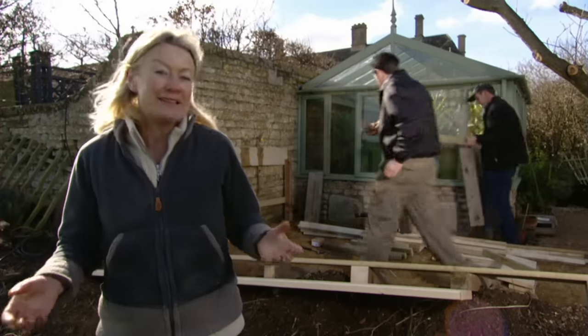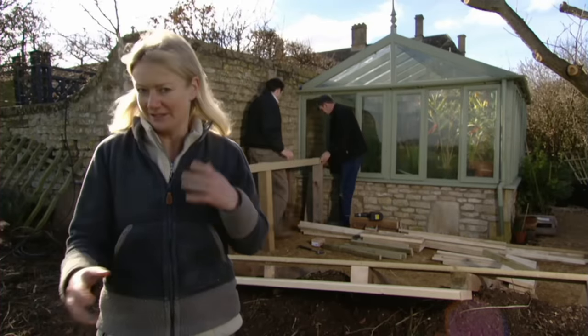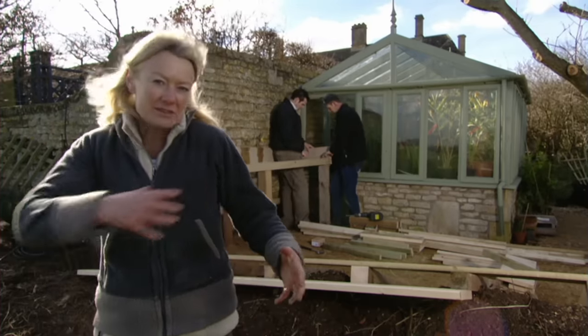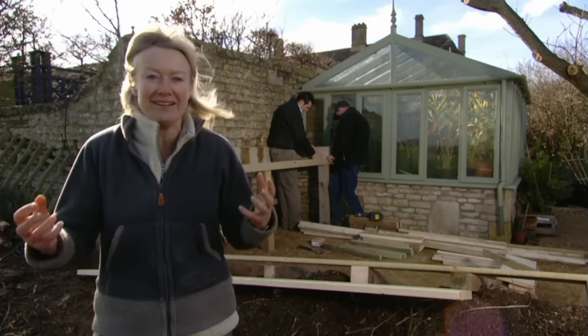Now we've cleaned out that space I'm amazed just how big it is. It was just stuffed full of old clutter that had accumulated over the years, and when it was opened out I thought, wow, I can really put in something decent here. The potting bench will really utilise all that space — it will make sure everything is neat and tidy and highly workable.